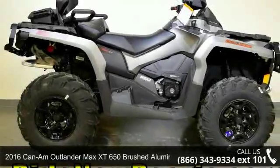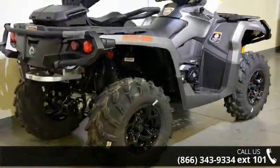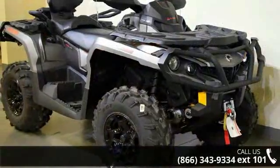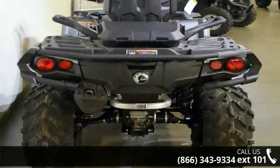Check out this 2016 Can-Am Outlander Max XT 650 Brushed Aluminum. This ATV is ready for the off-road. It's designed to take on the most challenging of terrain. Financing options are also available for qualified buyers. Follow the link in the description below to learn more about this and its features.